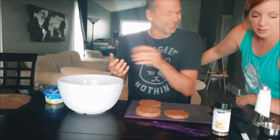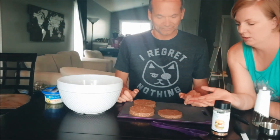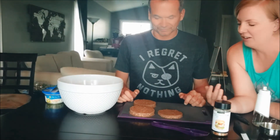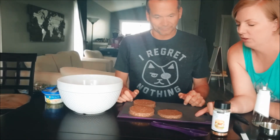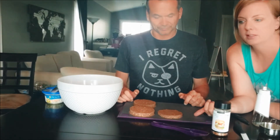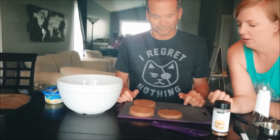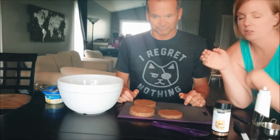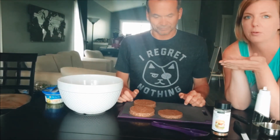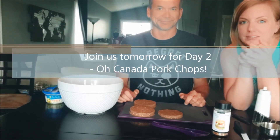So I think that's it! If you're freezing these, freeze them flat on a baking sheet or cutting board first, then transfer to your freezer bag or container. If you need to stack them quickly, at least put parchment paper between layers. Thanks for watching day one and we'll see you tomorrow!